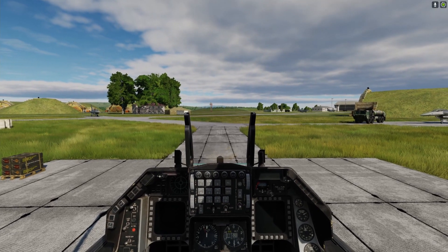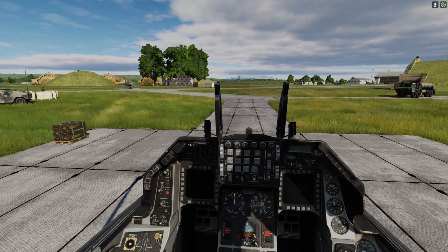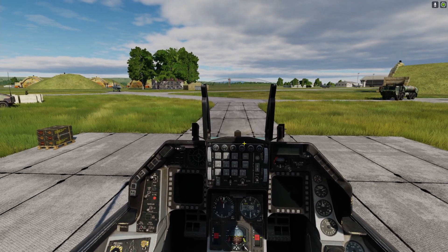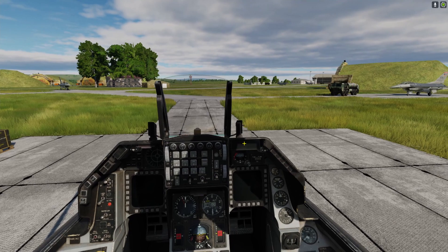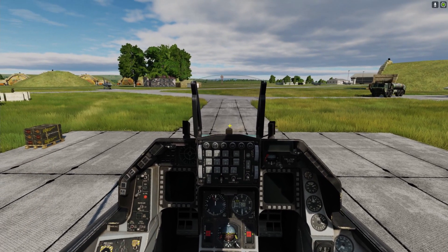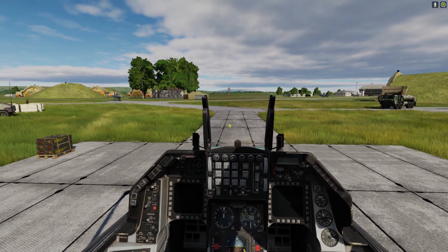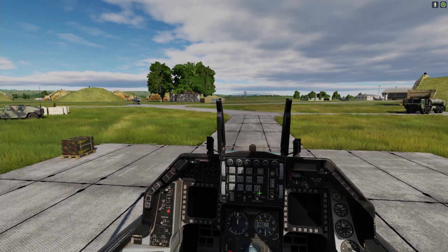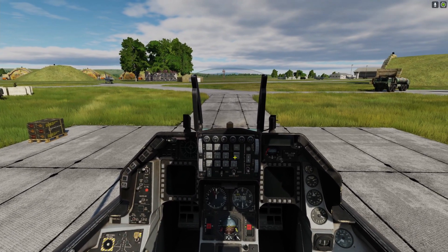Alright guys, I have with me Quantify and he's going to help me with the cold start of this aircraft. This is the first aircraft in this series and there are going to be more modern jet cold start videos — and this is for the dummies. One thing I want to let you know upfront is that you're going to have to have the game in full screen in order for the cursor to work. Alright Quantify, you're up.